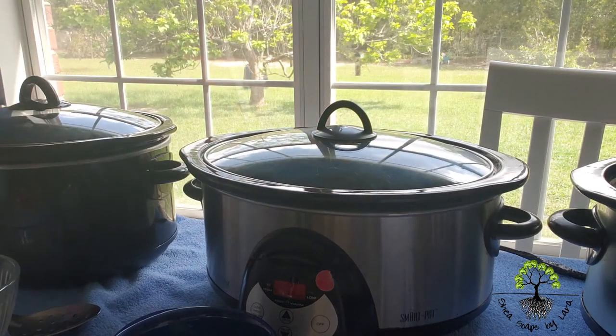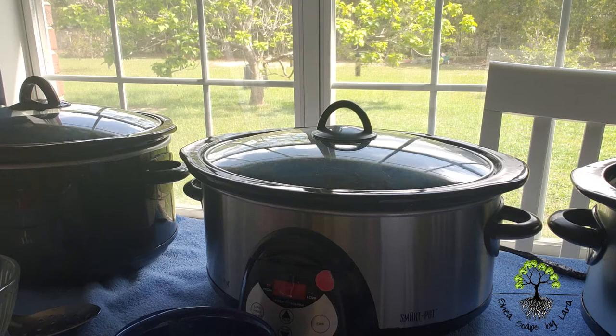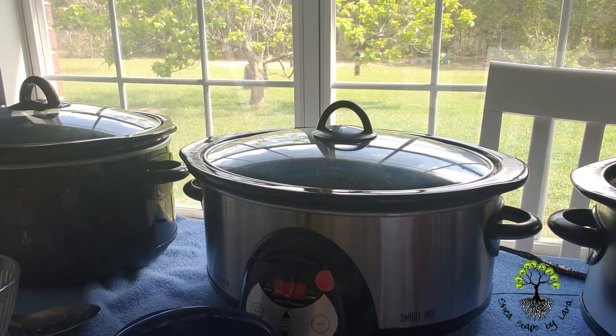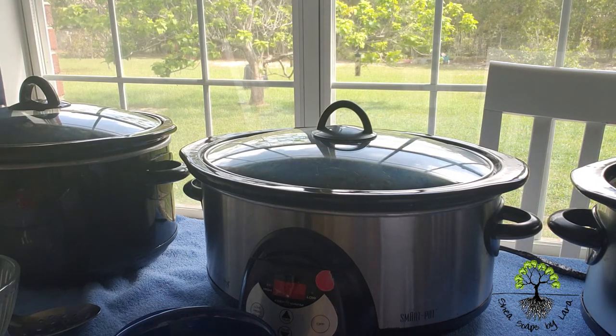I leave this one without a lid. I'll take a pan and start checking each recipe — checking that I have added my rice bran oil. Then I will move to my next ingredient, which is going to be my castor oil.